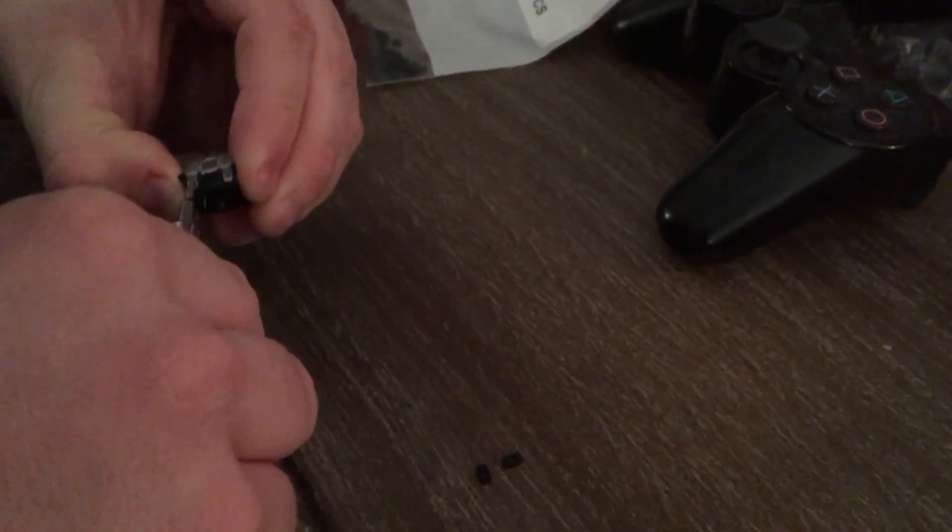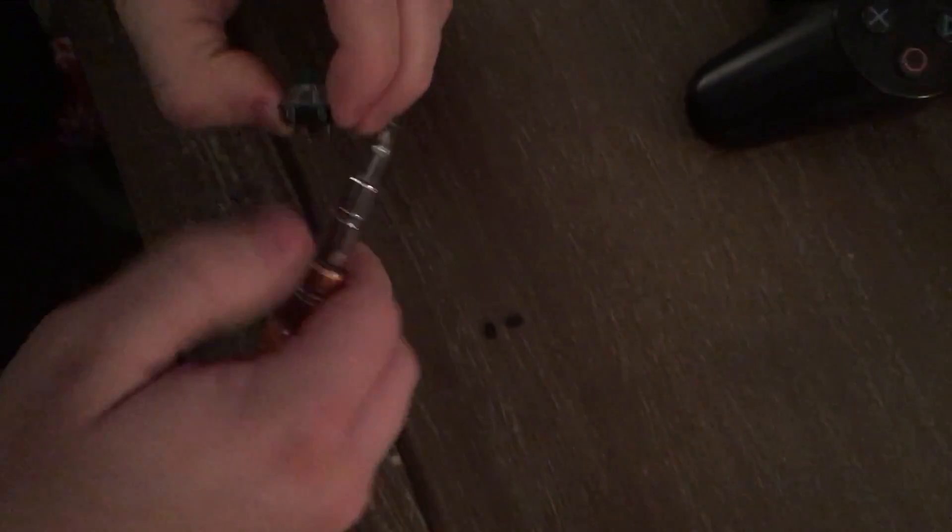Alright, so the first step is to open the switch. I use a small flat head screwdriver.